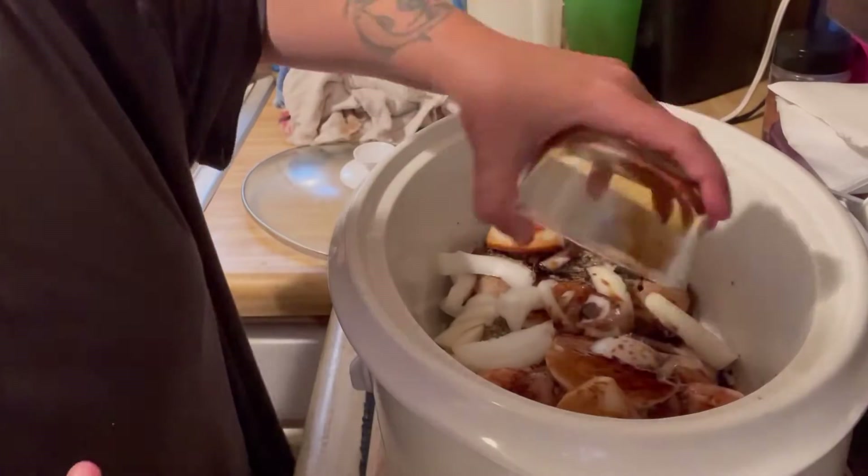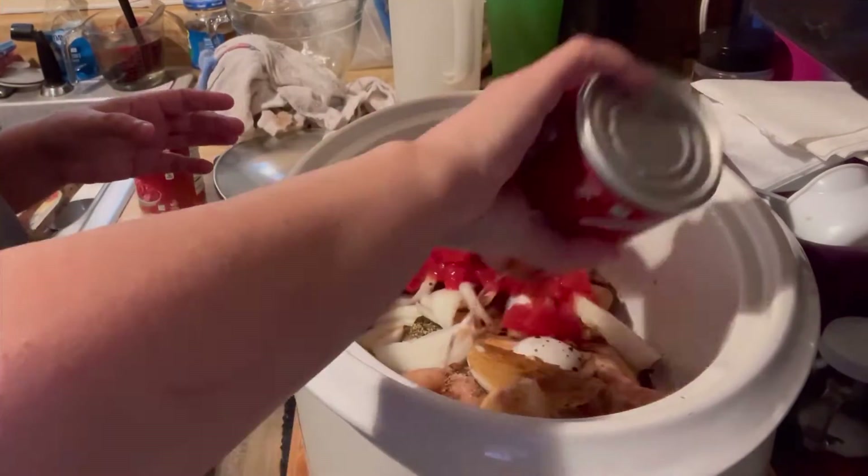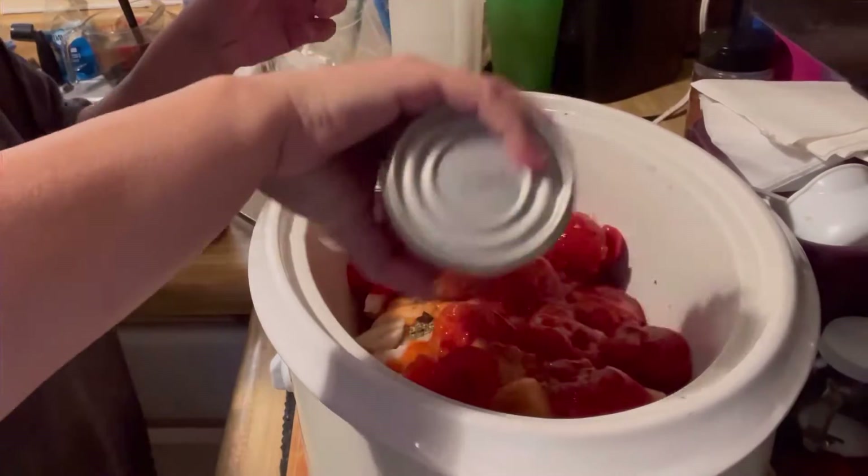Balsamic vinegar. Add both cans of tomatoes with liquid. I used a diced and a stewed here — feel free to use whatever you'd like.